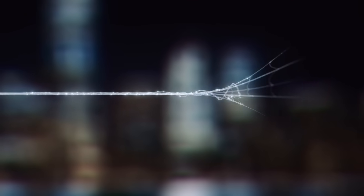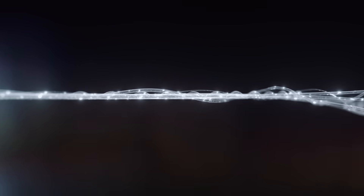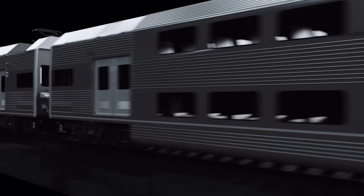Natural spider silk is an incredible material — stronger than steel, lighter than plastic, elastic, and it doesn't twist when stretched.